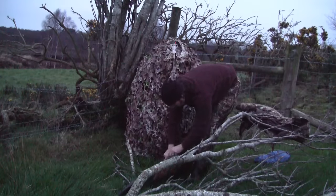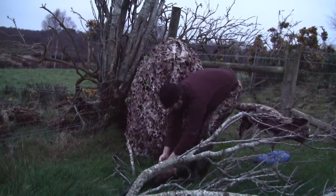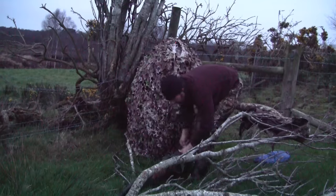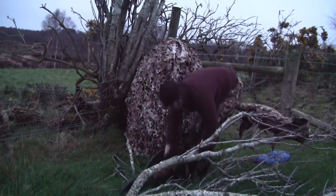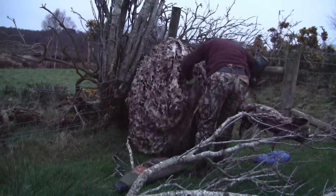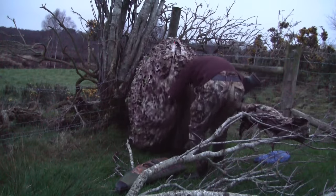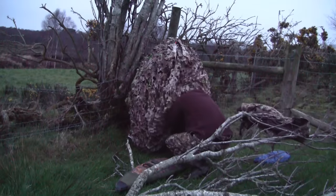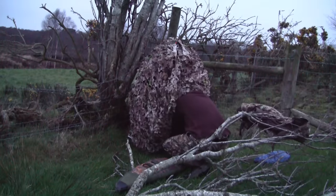Once the hide is built the way I want it, it's time to get the rest of the gear in — the rifle, pellets, shooting sticks and so forth. Unfortunately, with so much camouflage over the hide it can be awkward getting stuff in and out. But I've learnt from that, and nowadays I put the rifle and sticks into the hide first before I drape the camouflage net over it.